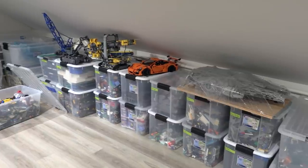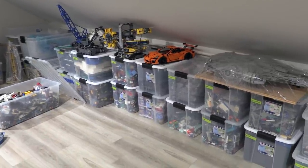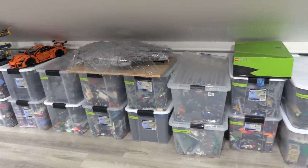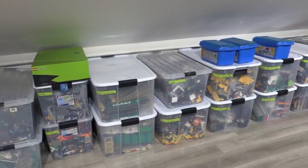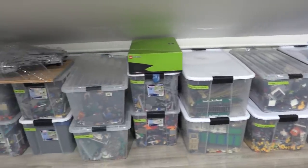The Brick Vault is certainly still full of bricks — it's just that the majority of them look something like this. Anyway, I hope you enjoyed this brick organization video. It's not quite a full studio tour yet, but it's fun to give you guys an update. Let me know what you think in the comments below, and we'll see you next time at Brick Vault.